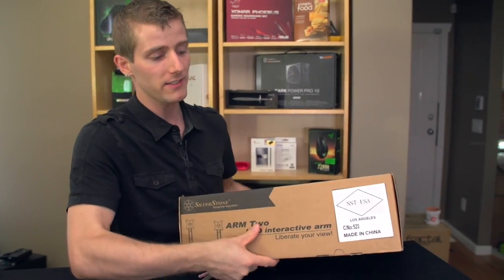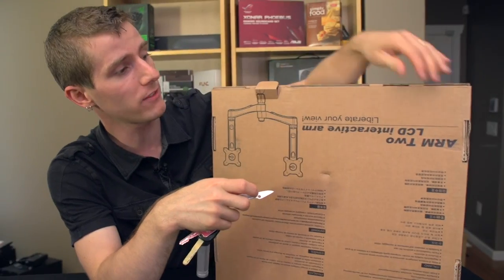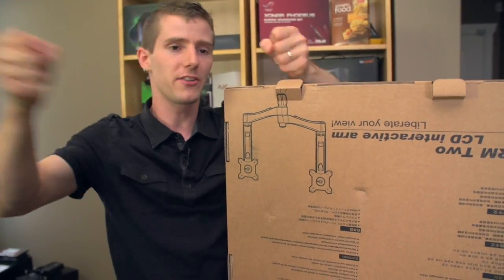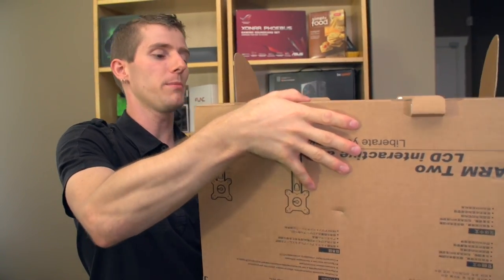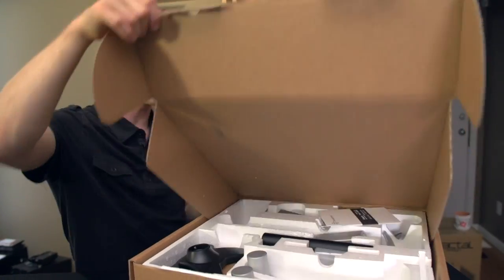Number one is it takes the probably crappy stand that was built into your monitor and makes it awesome. It adds things like pivot as well as height adjust and move anywhere you want to adjust. And number two is it helps save space on your desk because you don't have to have the stand actually down on your desk.